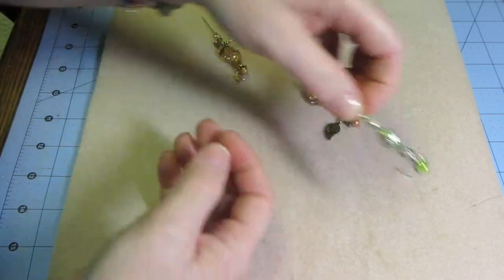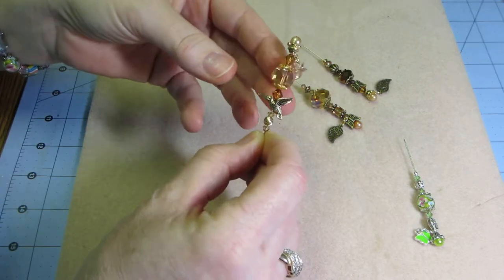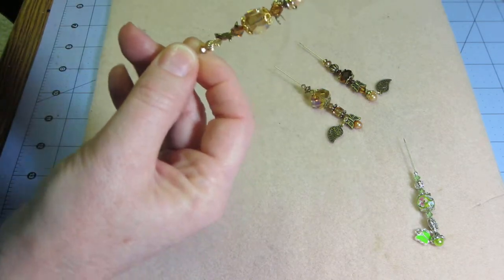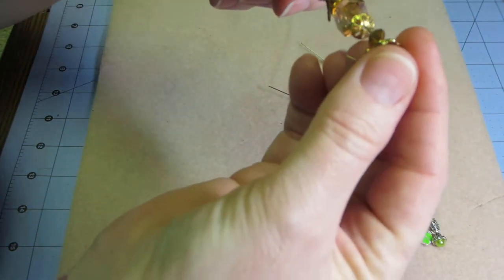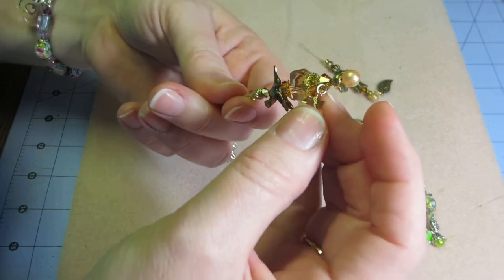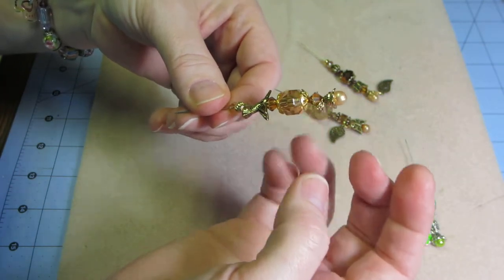I didn't have any gold flowers, but I had a hummingbird, so I put the hummingbird on here. I think these were like earrings I found in a baggie with a lot of my gold findings, so I just put a little hummingbird charm on that. I used some chain from my stash — I think there's like two or three links of chain and a tiny little jump ring, and I just threaded it right onto the stick pin.